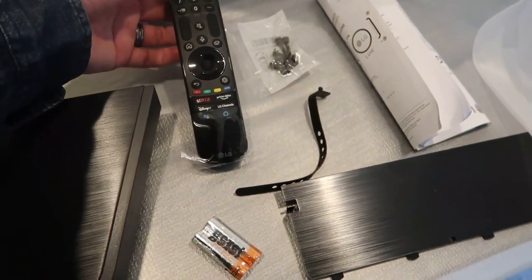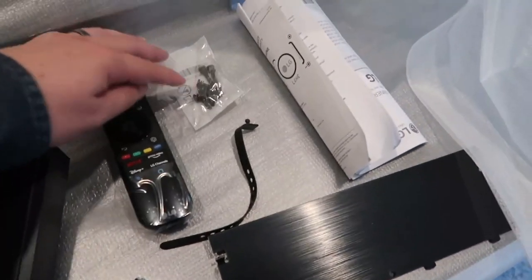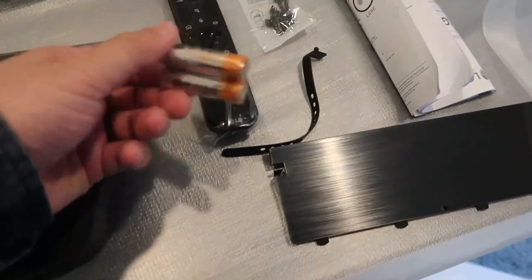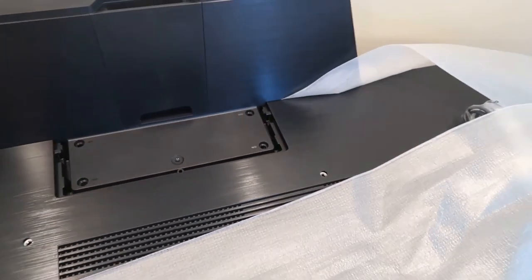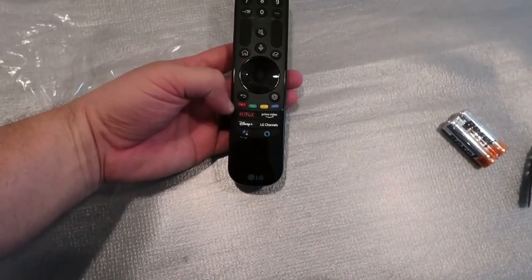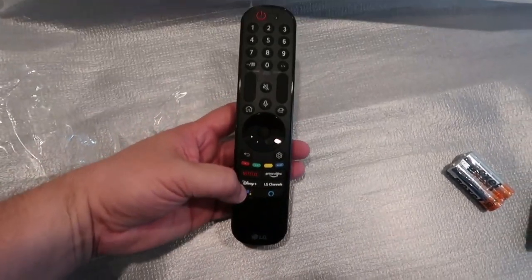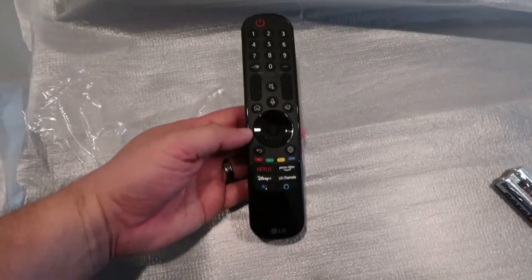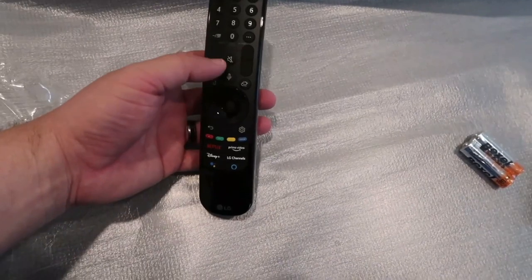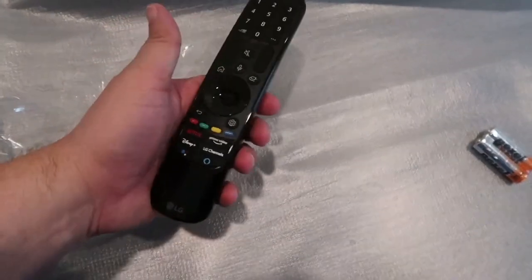You get the LG magic remote, which is really popular — it's got a pointer and a scroll wheel. Also included are your screws, mounting plate, and Bexel batteries. Looking at the magic remote, the preset buttons include Netflix, Disney Plus, an LG menu button, Amazon Alexa, LG Channels, and Prime Video. It also has a home button, mute button, and a microphone so you can talk into it.